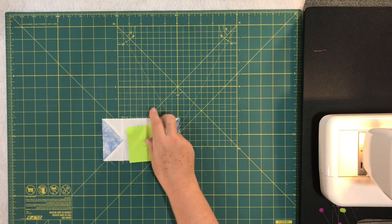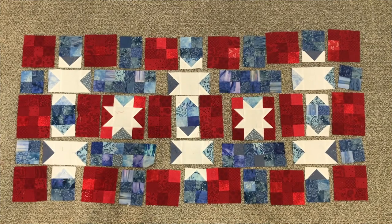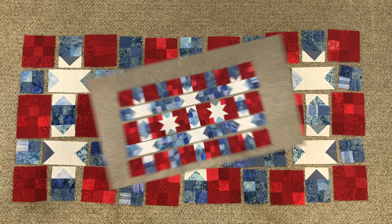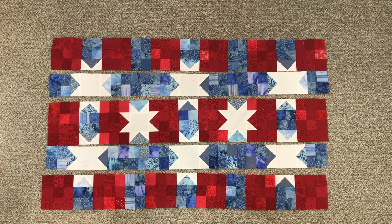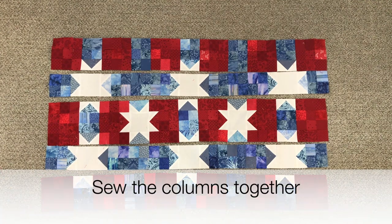Now we're finally ready to lay out the table runner. I'm moving the camera to the floor because it's a little long for my surface. Here it is all laid out on the floor — took a little while, but it's ready to sew together. You're going to sew this table runner in columns. I've sewn all the individual columns together, and now we're ready to sew the columns together and finish up the table runner.